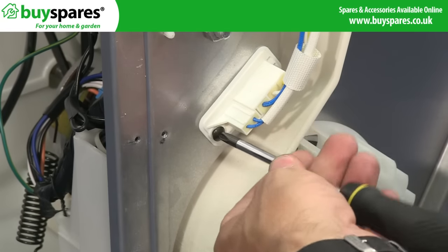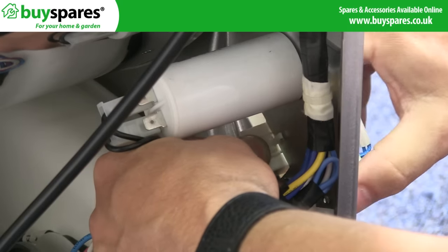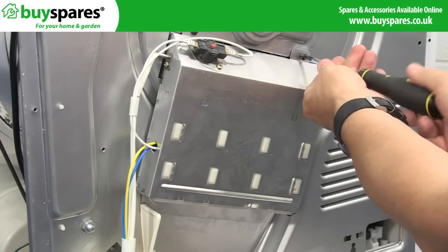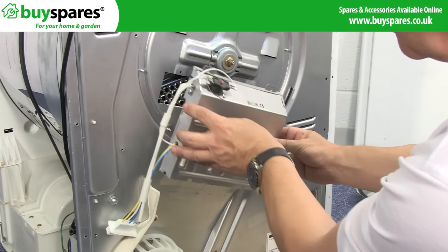To remove the element, disconnect this plug and remove any cable ties, before sliding the element away from the appliance.